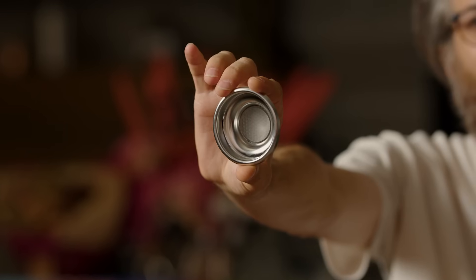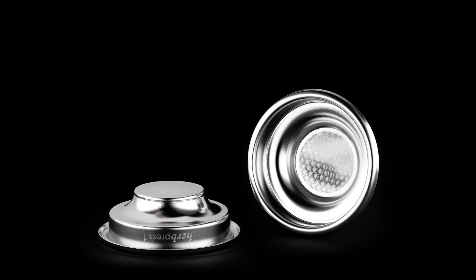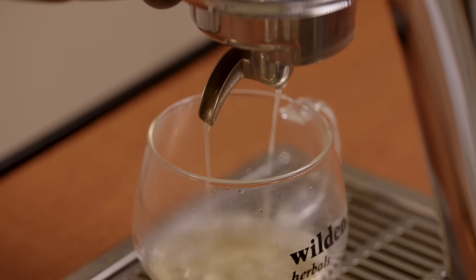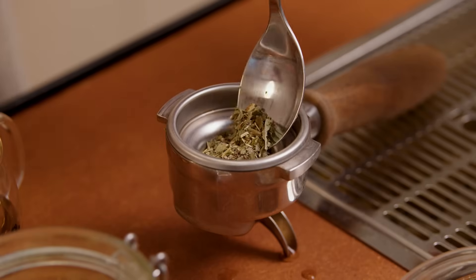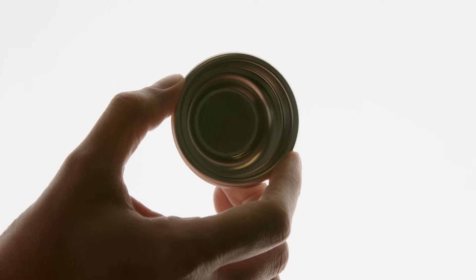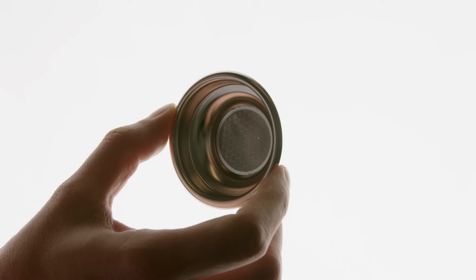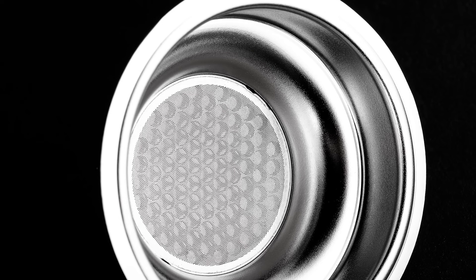The solution? Herb Press Filter. To create the right pressure, we designed a filter with a single calibrated outlet hole of 0.3 mm. This allows the filter chamber to reach 9 bars and release about 3 ml of water per second, meaning a 180 ml cup in one minute. Of course, we couldn't just put leaves directly into a filter with only one hole. So what did we do? We added a filtering disk at the base.